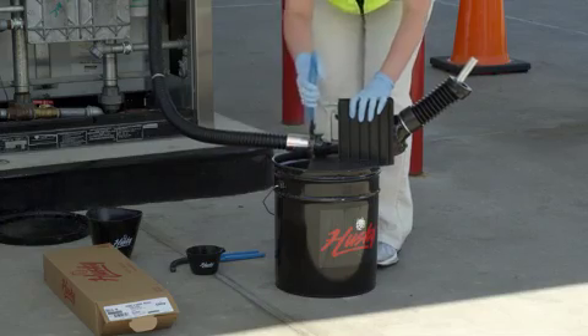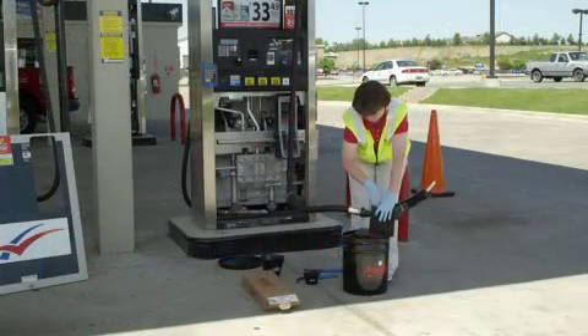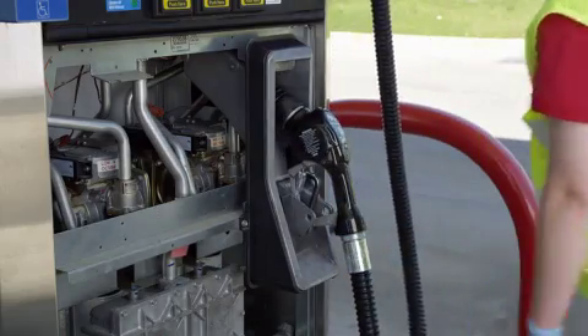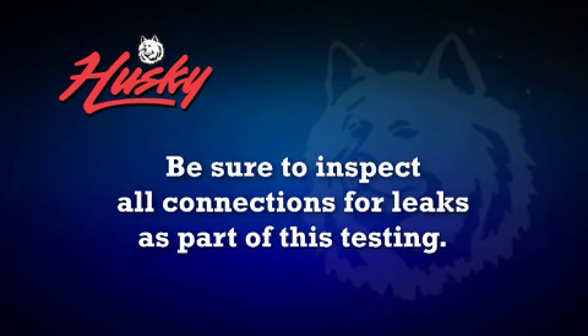Finally, reinstall the nozzle. Place the fueling point back into service per your company procedure and test the nozzle function before opening the fueling point for customer use. Be sure to inspect all connections for leaks as part of this testing.